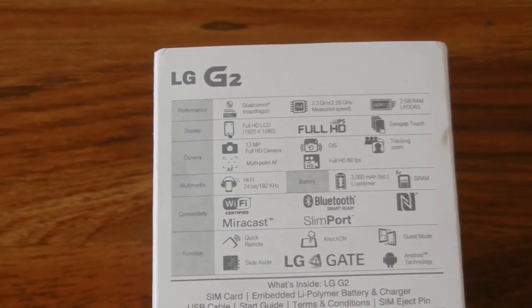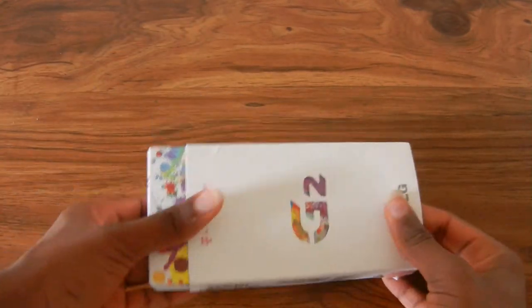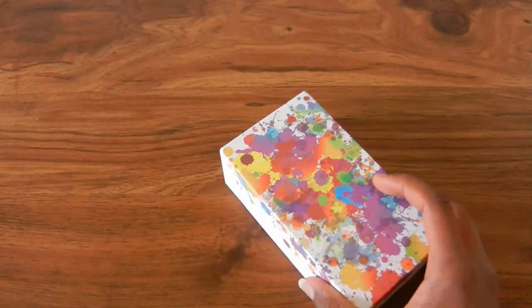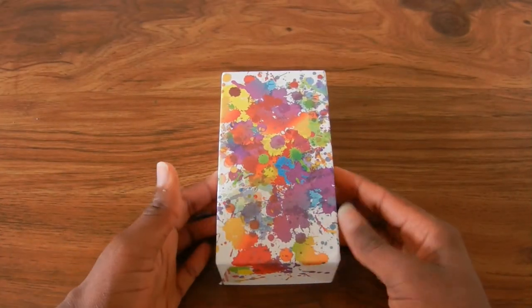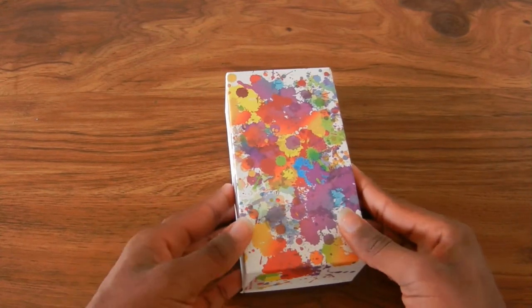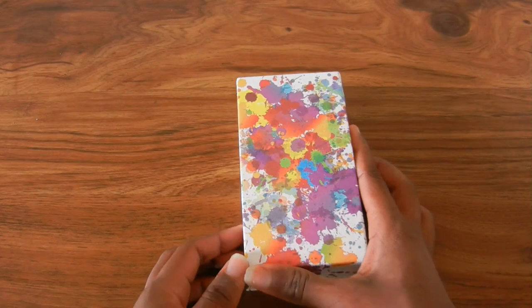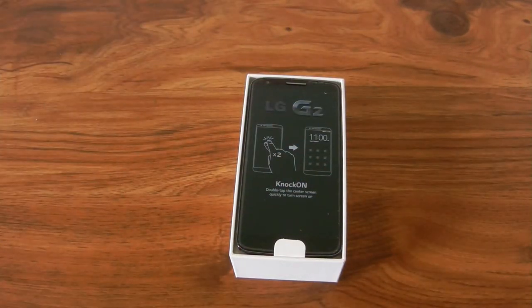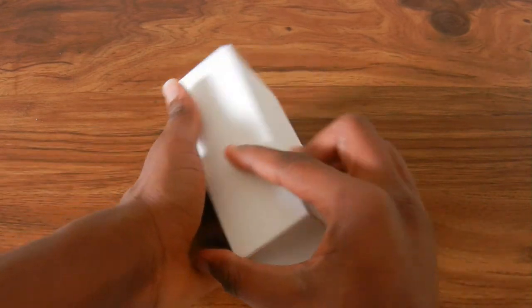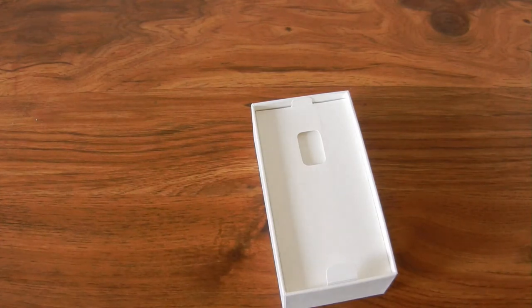Let's open up the box. We're just going to slide this part off and then we have the colored pattern on the box — it looks pretty nice. I am definitely going to keep this box, it's a really nice box. You just slide this part off and you're first greeted with the phone. Let's take it out and set it aside.